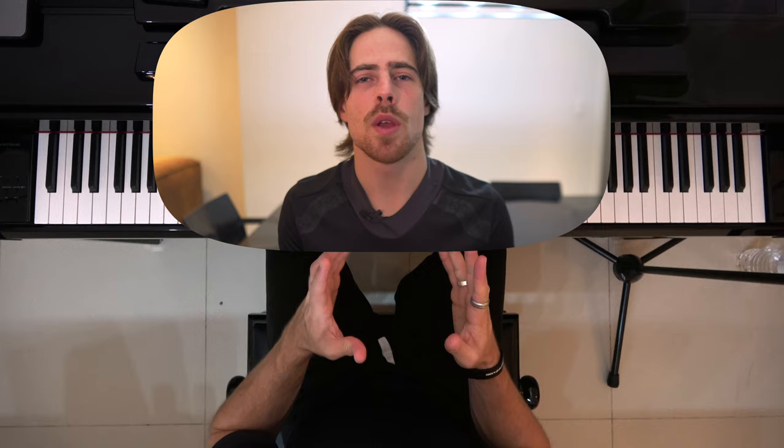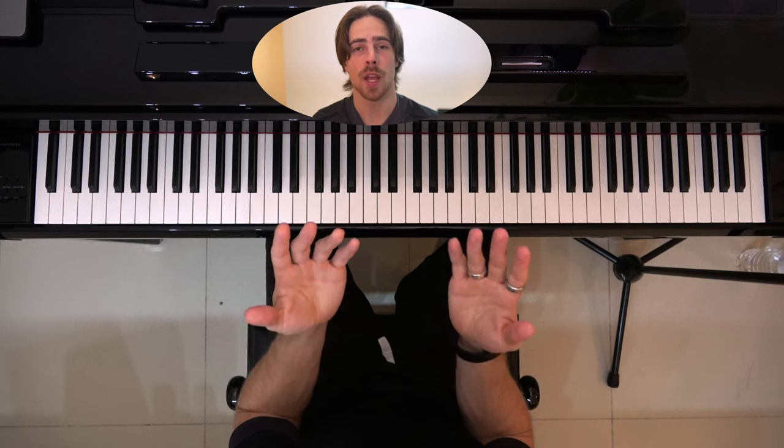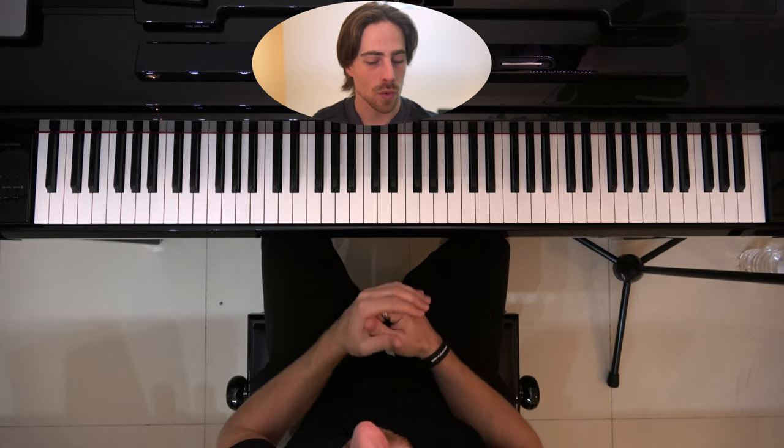Last week I showed you how we can play full octaves with just five fingers, so I would advise you — if you haven't seen that video — to watch that one before this one, because we're going to work further on that technique. We haven't done playing with both hands simultaneously before, so that's what we're going to do in this lesson, lesson 3.